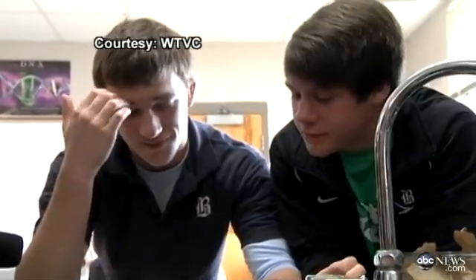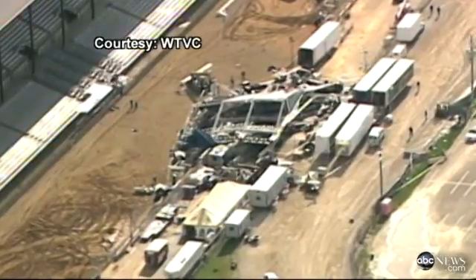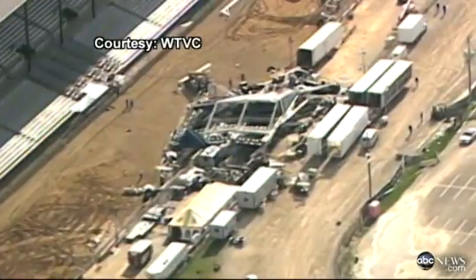We can make a cockroach do what we want it to do. And these budding scientists haven't dismissed meaningful applications down the road, say in a collapsed building. Because they're small and they typically travel in rubble, it would be easy to put a little miniaturized camera on the back of one, send it into a collapsed building, and determine what's happening.